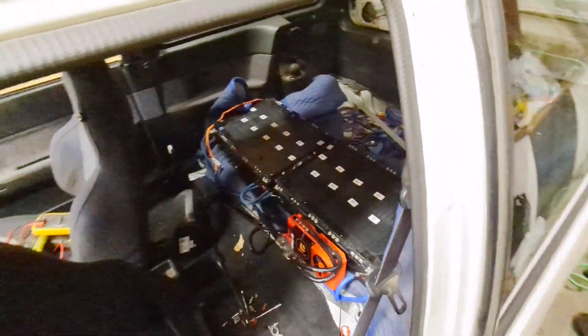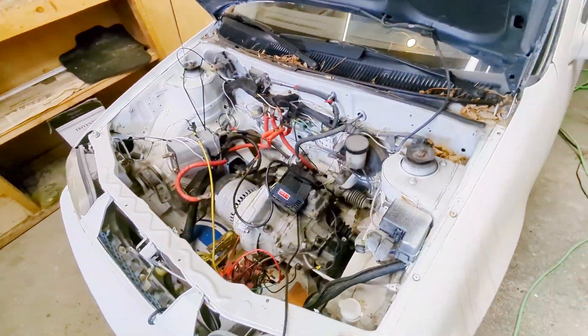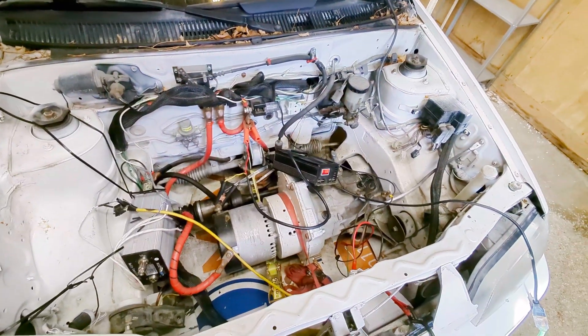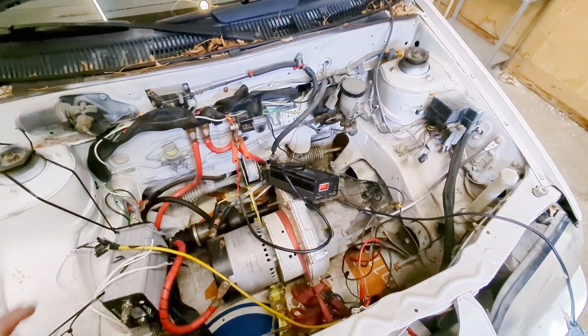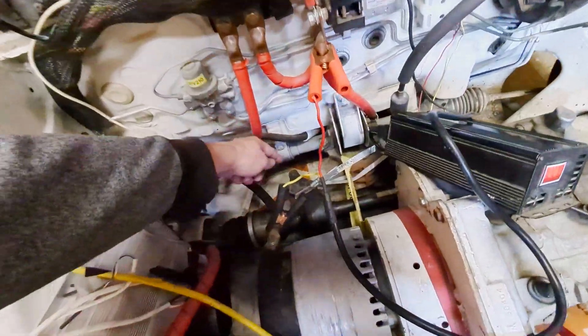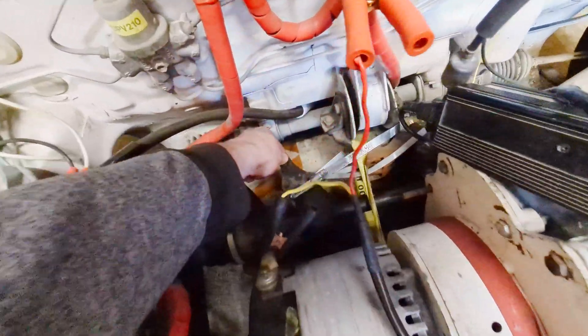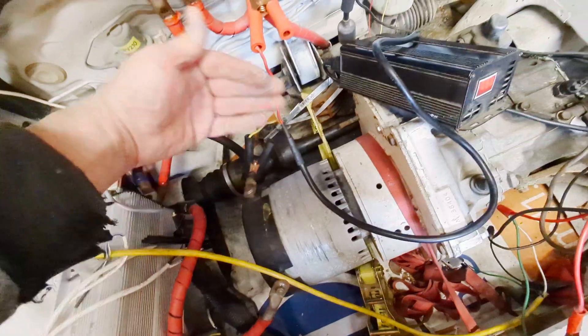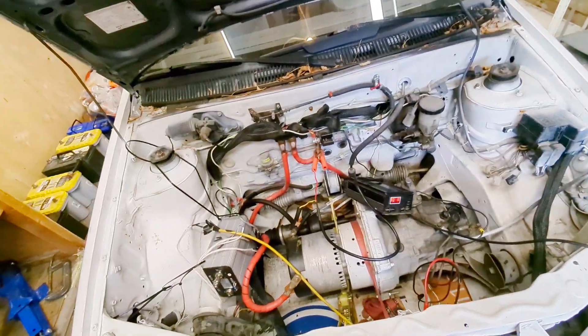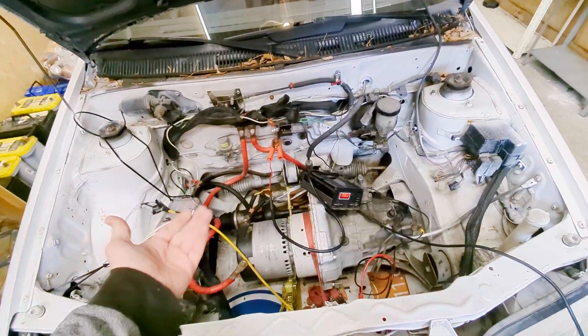We're monitoring charging and discharging for each cell, getting them balanced. This should be good enough to get me over to Next Level Motors. The plan is to have the batteries mounted under the hood, but currently there's nothing to mount them to. Once there's a way to keep the motor and transmission from moving around, as well as a place for this steady bearing to connect to something up here, the batteries will go there.